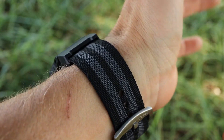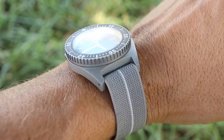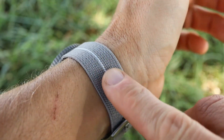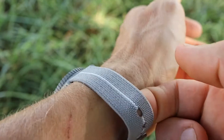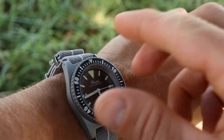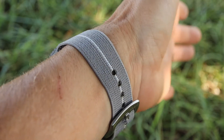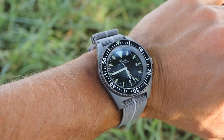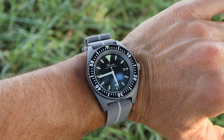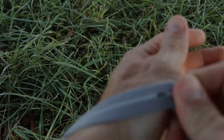Let's wrap up with the positives and negatives. On the positives: comfort is the big one — this material is very soft on the skin and elastic, so you can wear your watch a little tighter than you normally would with a traditional NATO. The price is also a positive at $18, which is fairly affordable. And then the ability to remove and put back on your watch without unhooking the buckle is a great convenience.